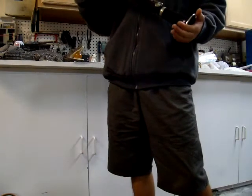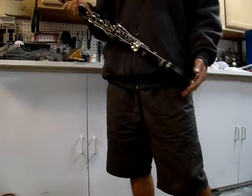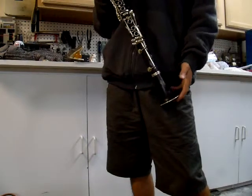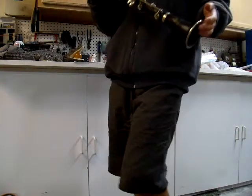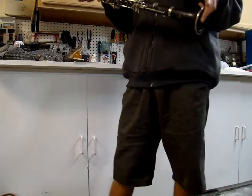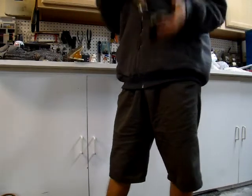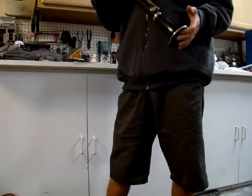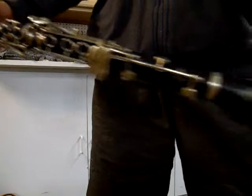This clarinet has been fully, fully restored. All the pads have been replaced, and everything is looking like new. I have polished the keys to a mirror shine. Pads have all been replaced with white leather pads, which make it look awesome. The wood has been oiled, and all of the logos have been filled in with gold. As you can see, it's all beautiful.